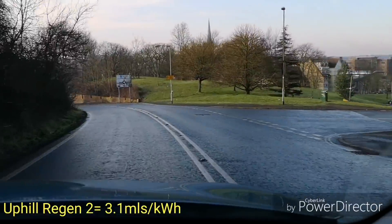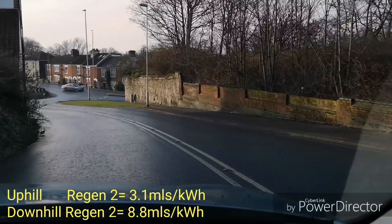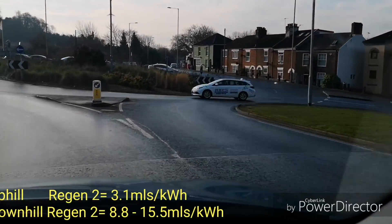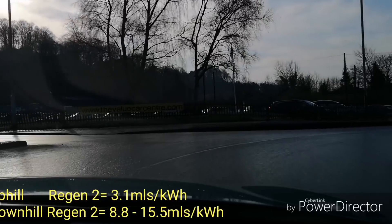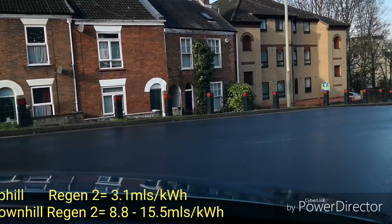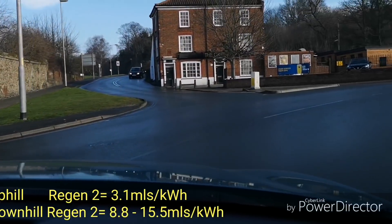Okay, so we're now back at the junction — that's 15.5 miles per kilowatt hour. And then annoyingly at the roundabout it's gone up to 41.5 miles per kilowatt hour. So here we go, let's go back up the hill.